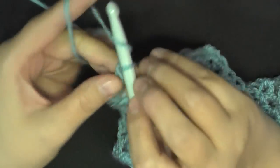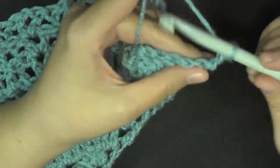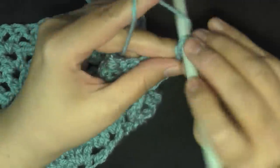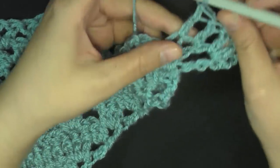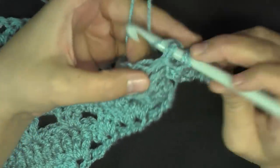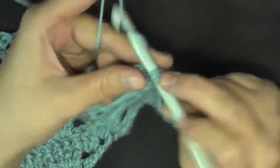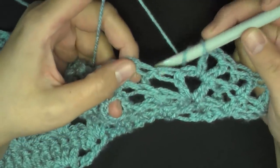For row 25, start just like all the rows: chain four — one, two, three, and four — and turn. Double crochet two in this very first space: one and two. Double crochet in the next two stitches, then back post double crochet on the next stitch. Then skip the next stitch, do your V stitch in the next V stitch, and then do a back post again on this next back post.